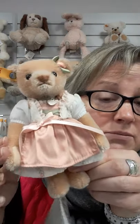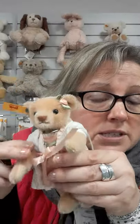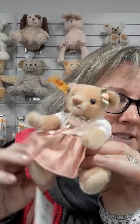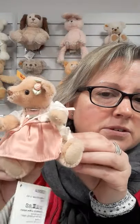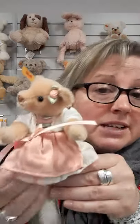She's jointed. What does this mean? Anybody that's not familiar with the Steiff bears — you can move their arms, their legs, and their head wherever you want to. You choose the pose. It's your ornament. Whether she sits on a window ledge, a bookshelf, a mantle, or a bedside cabinet.